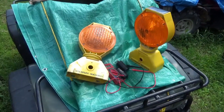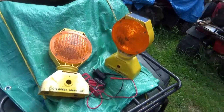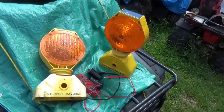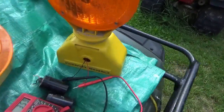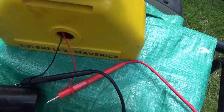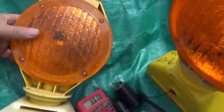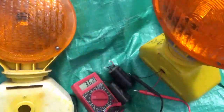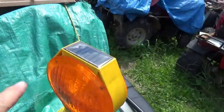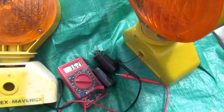Hey tubers, welcome back for another adventure. Ever since I was a kid I've always liked flashing lights. These are a pair of Interplex Mavericks — on this one the solar panel got completely trashed, but this one is intact. Those are the batteries out of them.